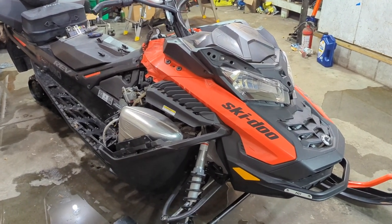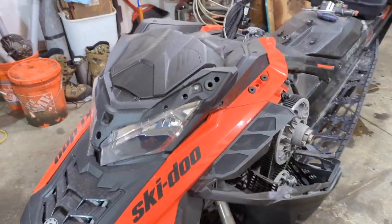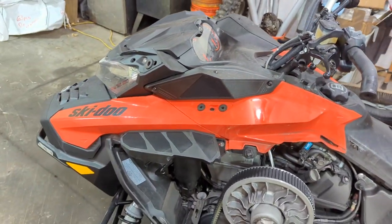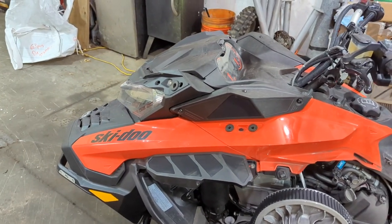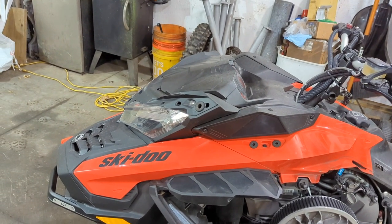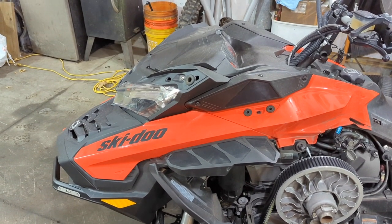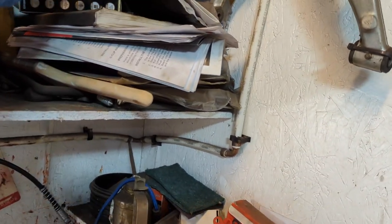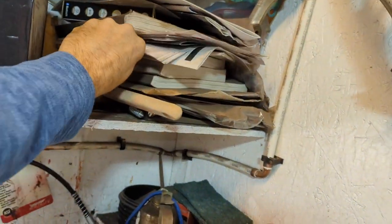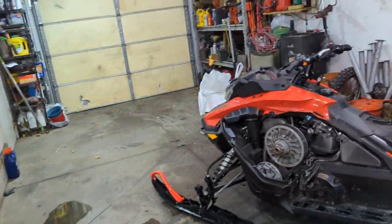I'm going to go ahead and get this cowl off. I've never done the cowl on the wide body — I've done it a bunch of times on my 800 E-TEC, but this is the first time on the wide body, so we're going to learn as we go. I'll probably take some stuff off that I don't need to, but I'm going to get the cowl off to access the plugs. I'm also going to look for a place to plug in the tuner to read the engine codes — hoping my tuner from the jet skis will work on this since it's the same engine.